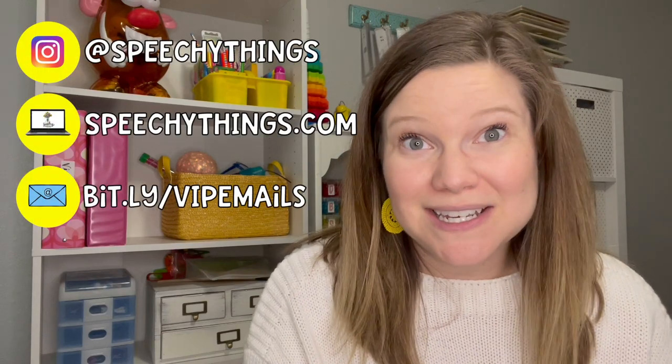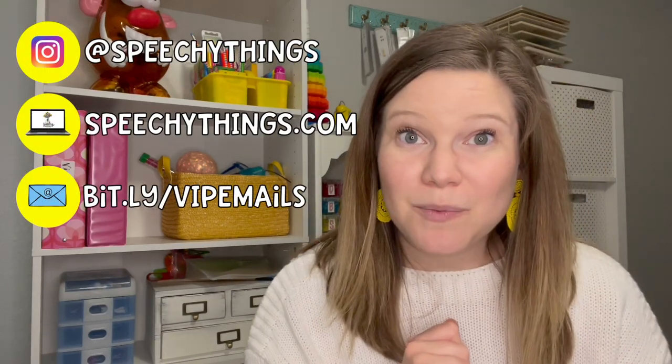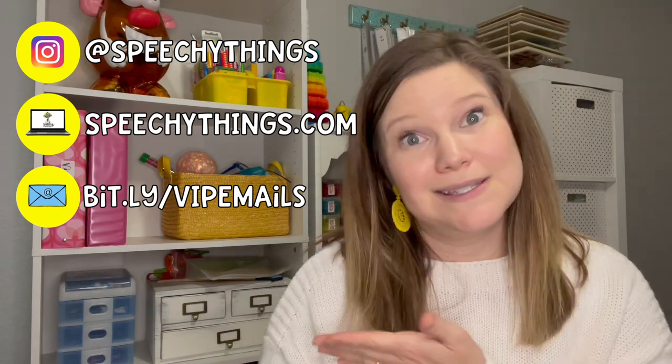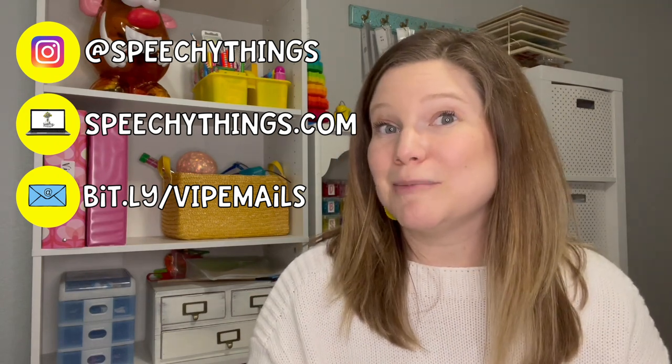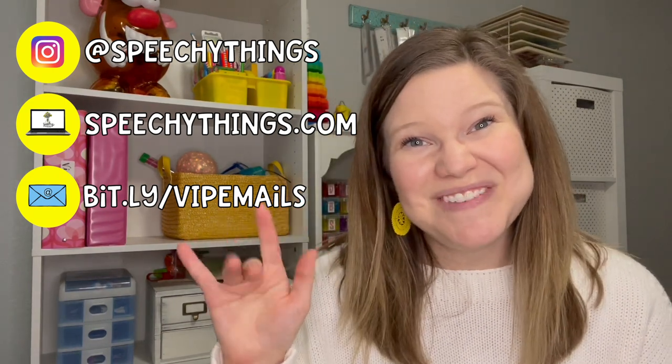So I hope it brings you luck too. If you want some more ideas, feel free to check me out on Instagram. Come visit my website where I blog about the R sound all the time, or sign up to get my emails and my R freebies. I hope you have a great day. Thanks for watching. See you next time. Bye.